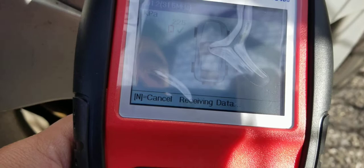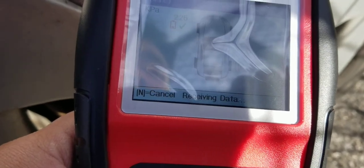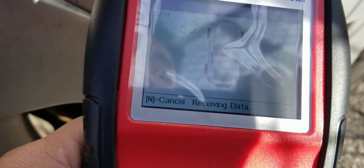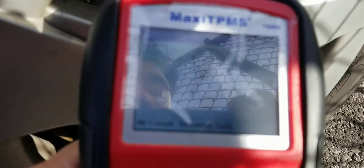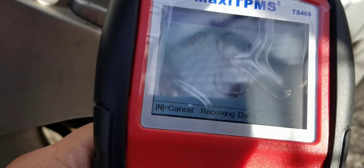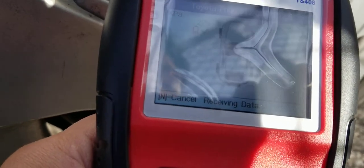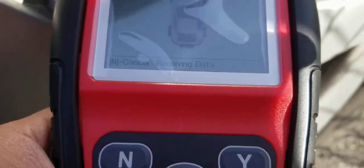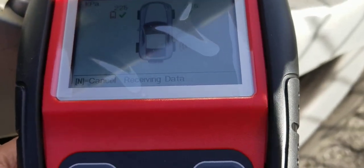I'm not a big fan of the TPMS system overall. I like that it's there, but they should have a little switch where you could turn off the dash light. This sensor might actually be dead — considering how slow it is to pick this one up.